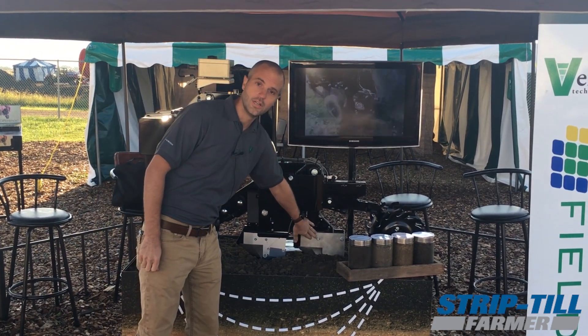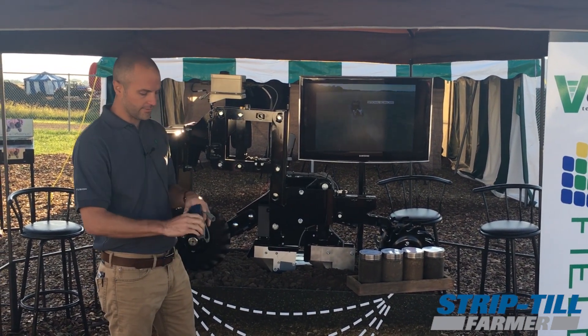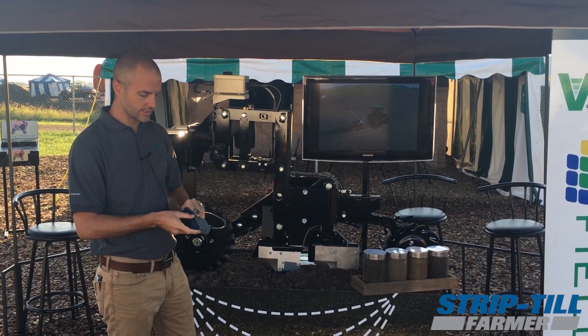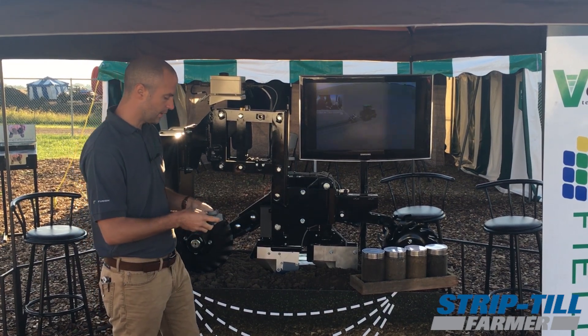We've got an organic matter sensor on here, and at this show we're pointing out that we now have a moisture and a temperature sensor. This moisture is dielectric — it's the gold standard in moisture measurements — so it makes a real true soil moisture measurement.